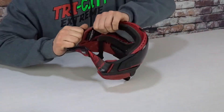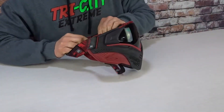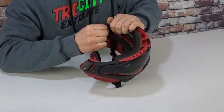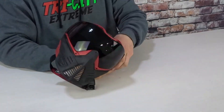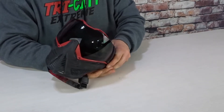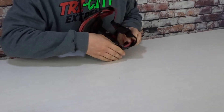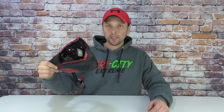Like that, and you're going to pull back. You're going to hear it pop in, and you're going to put the safety clip back in. There you go. So there you have it — just how you change a lens on a Push Unite mask. As you can see, it's pretty easy.